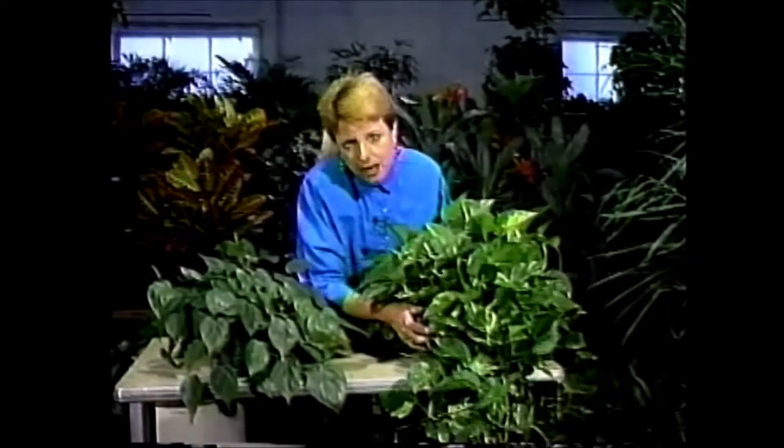Now occasionally you will find these plants for sale — both the pothos and the philodendron — growing up a piece of bark, as the pothos and philodendron both love to climb up trees, and that's the way they often grow in their natural habitat. So if you don't want a hanging plant but you'd like a pothos or a philodendron, you can look for a plant that's been trained to grow up a piece of bark and use that as a floor plant or somewhere else.